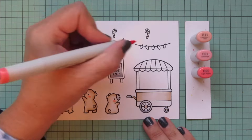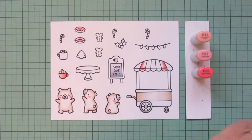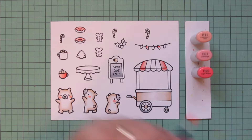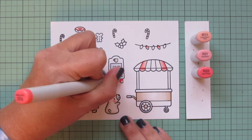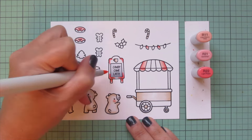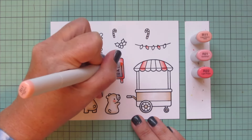I'm going with kind of a peppermint theme for the color palette of this card. Continuing with those pinks, I'll do a couple of sections of the awning — shading on the left for the left one and on the right for the right one — and also two of the light bulbs on my string of lights. I also decided to do my little sandwich board in pink, adding R22 in the corners and at the top of the legs since those would be tucked underneath and cast in more shadow, blending out with R21.